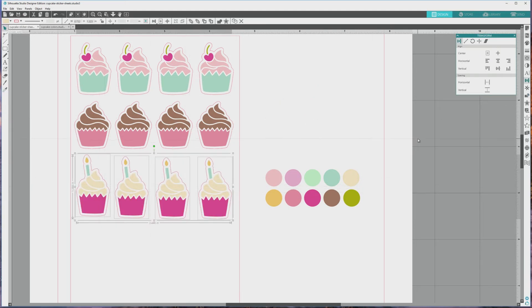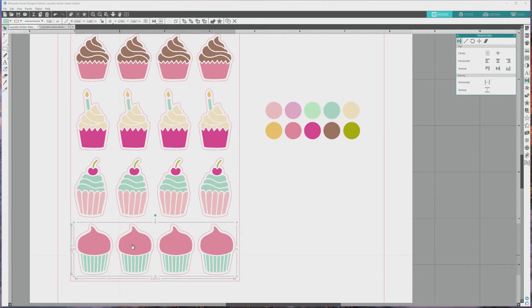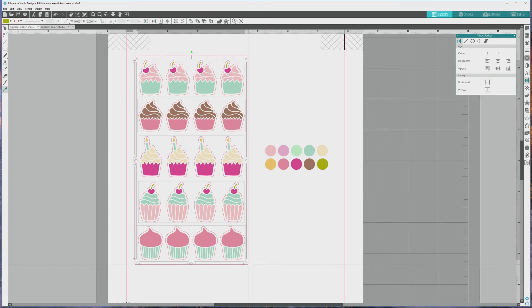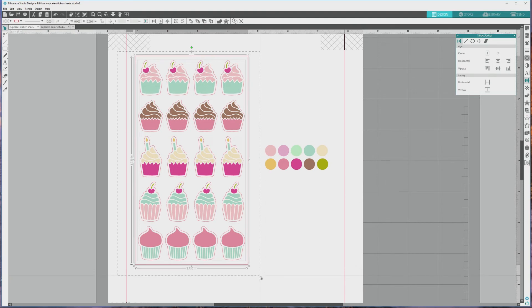I'll continue making the cupcake stickers using the same process, and I was able to fit 5 different sticker designs on this sheet. Now we want to align the stickers within this sheet, so I'll click and drag to select all of the grouped rows. With all rows selected in the Transform panel, I'll click to center align them horizontally, then go down to the spacing area and click to space the rows vertically — this creates the exact same amount of space between each row. After this, I'll press Ctrl or Cmd plus G to group all of the rows together, then click and drag to select both the stickers and the rectangular sticker sheet border, and go back to the Transform panel to align everything horizontally then vertically. Now everything is perfectly centered.